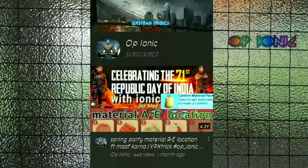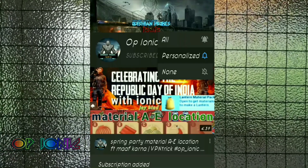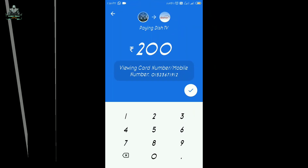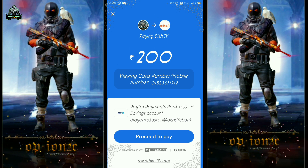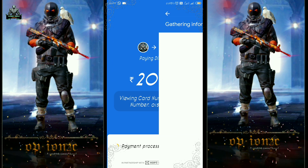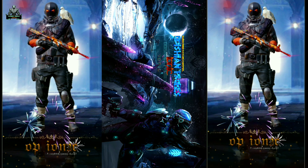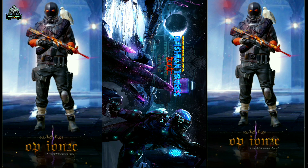Please subscribe to OP IONIQ and don't forget to press the bell icon for the latest update. This is IONIQ with a new video. I will tell you in this video about how you will be able to recharge on the Google page and how you will implement it on the digital page. So guys, don't skip the video. Let's start.